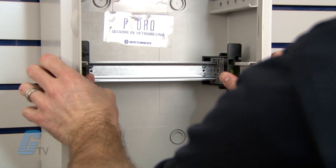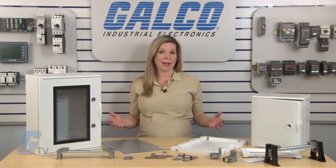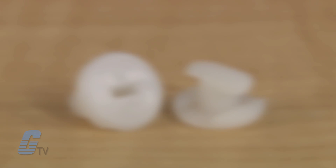For additional mounting options, you can also utilize a DIN rail that features DIN rail assembly blocks, which is included in the optional module frame. These DIN rail assembly blocks can be adjusted to a depth of 48 millimeters or 75 millimeters.